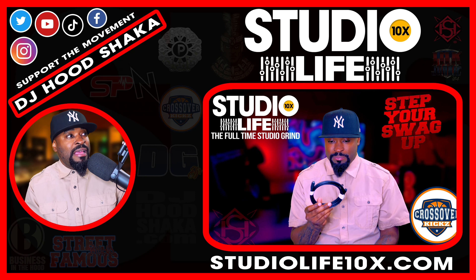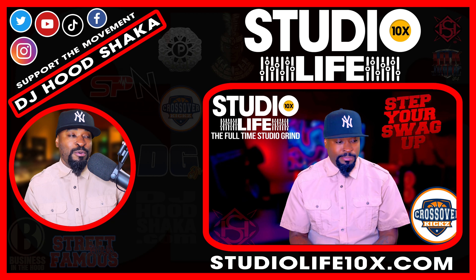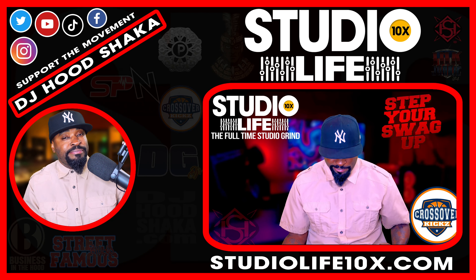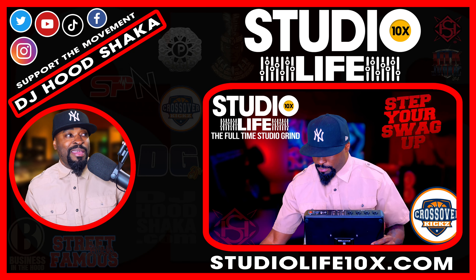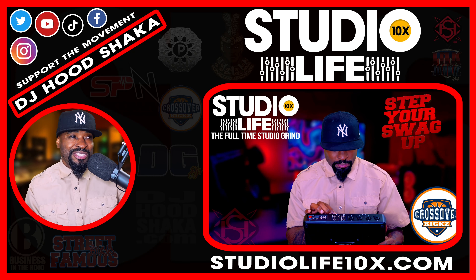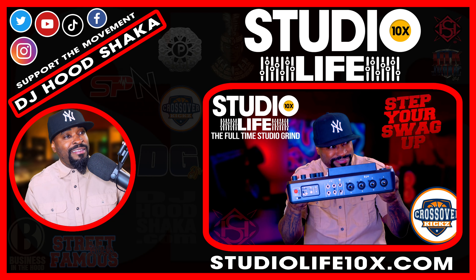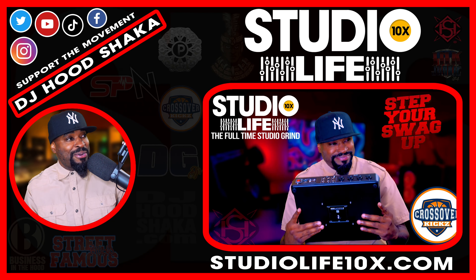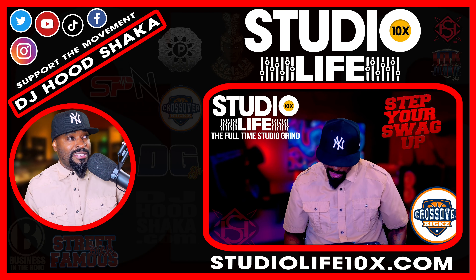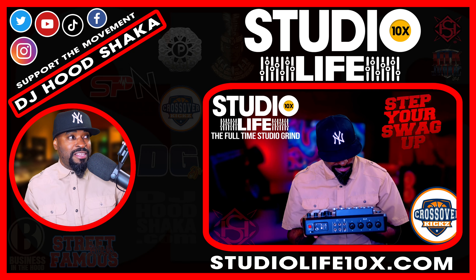I wish they had given two USB-C to USB-C cables and the USB-C adapter — that would have been nice. This Roadcaster Pro 2 with combo jacks — man, it's just ridiculously beautiful. I just received this, did an unboxing, and now I'm talking to you right now.